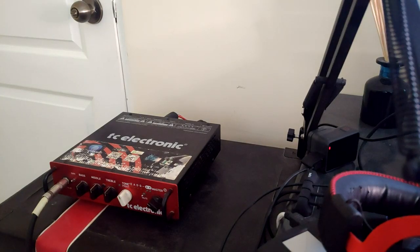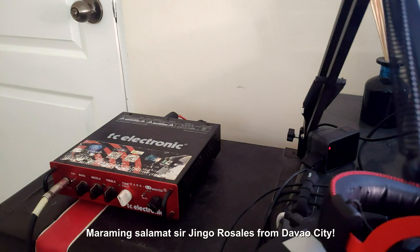Right now we're going to plug it in my amplifier — soundcheck na tayo. As you can see, I'm using my TC Electronic BH-250 and a custom bass cabinet. Pinagawa ko po ito sa isang local luthier din dito sa Davao City — shoutout to Sir Jingo Rosales. Maraming salamat po.